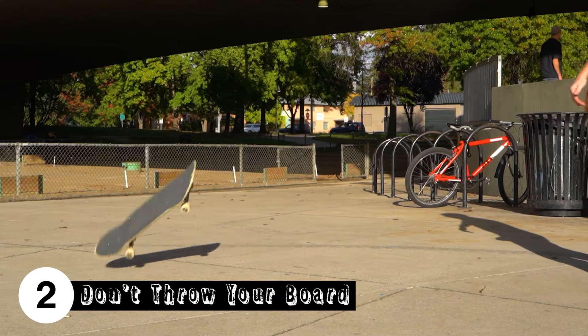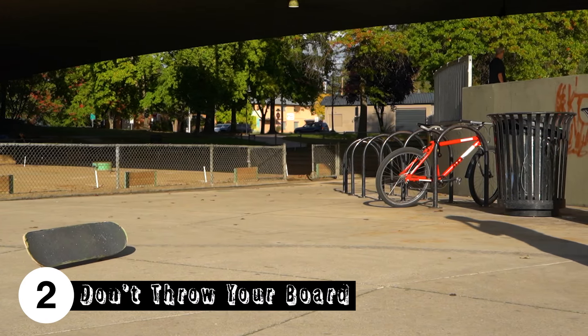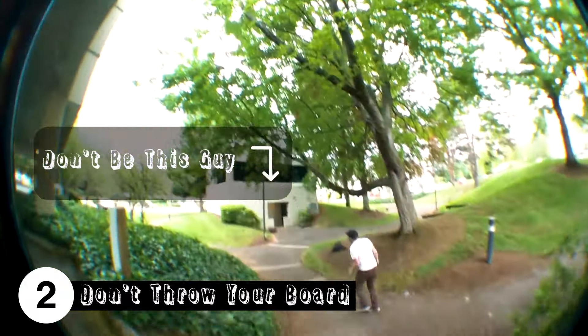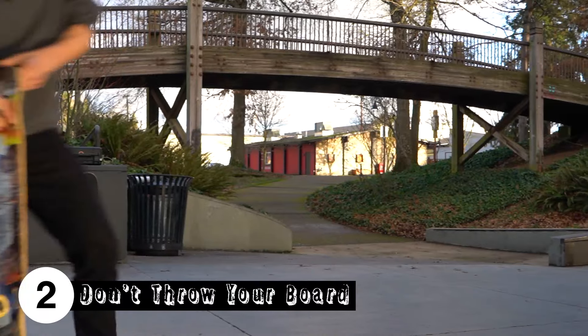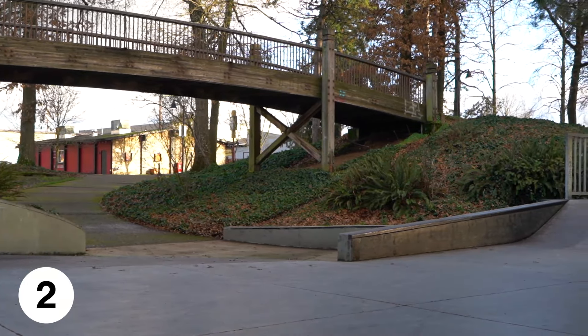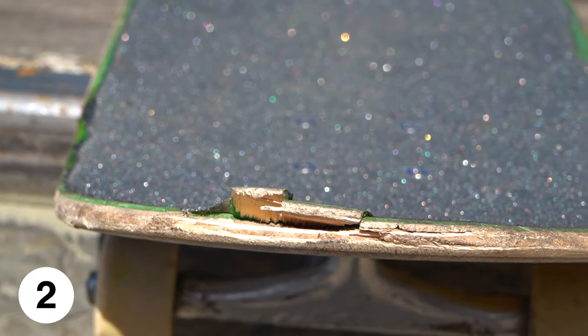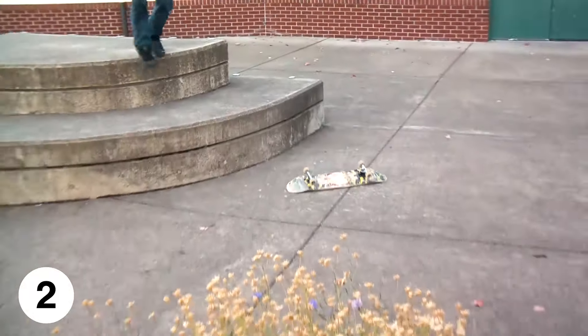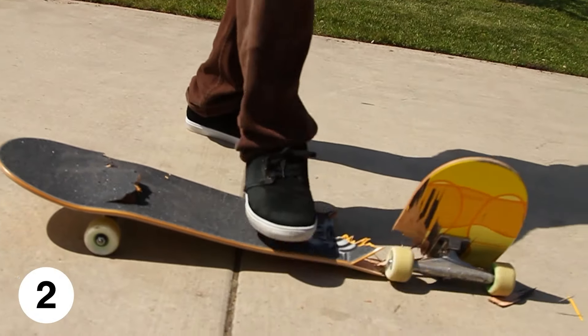Second is to not get in the habit of throwing your board out of frustration. We've all been there at the tipping point where we're starting to lose our minds after trying a trick for hours on end, but it's never worth taking it out on your board because boards aren't cheap. And when you throw your board and it chips really badly and your pop gets ruined, you just feel dumb for ruining your board. And obviously don't focus your board either, unless it's already broken.